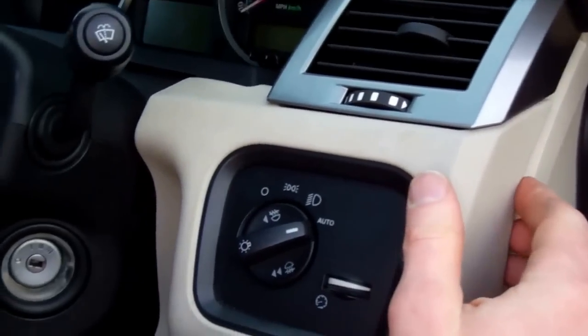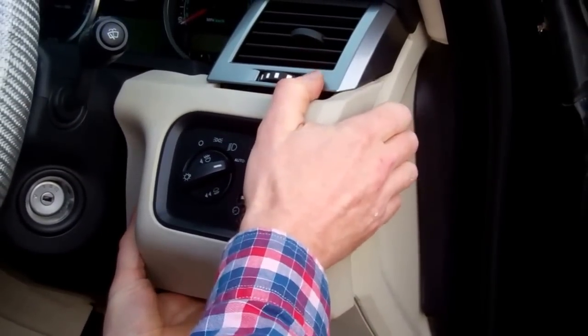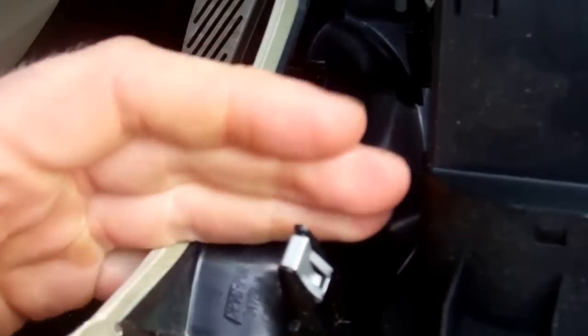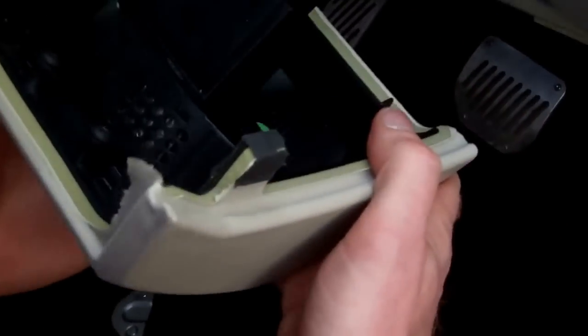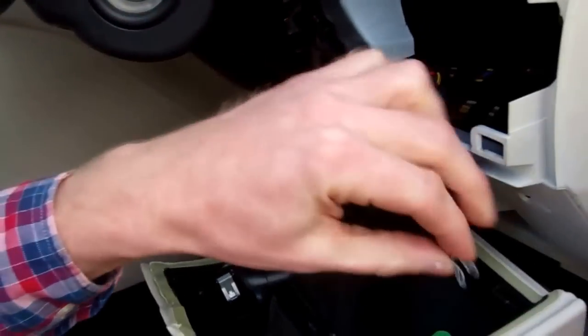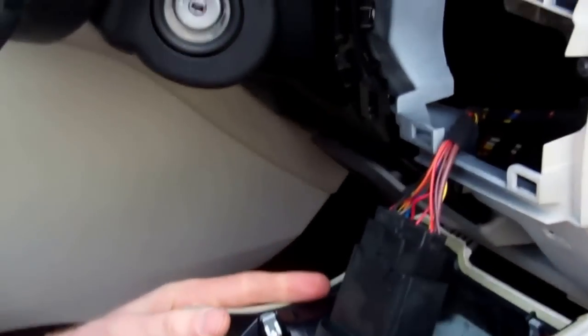Next we go for this end panel. Tom assures me it should just pull off. So we're going to grab it on the side here and just pull it. You may have heard the little pling noise of the metal clips. So we've got this metal clip here - looks like we should have one, two, and three. One of our metal clips has had a little trip down in there. We'll put him back on - you could just nip that up with some pliers before you put him back on.